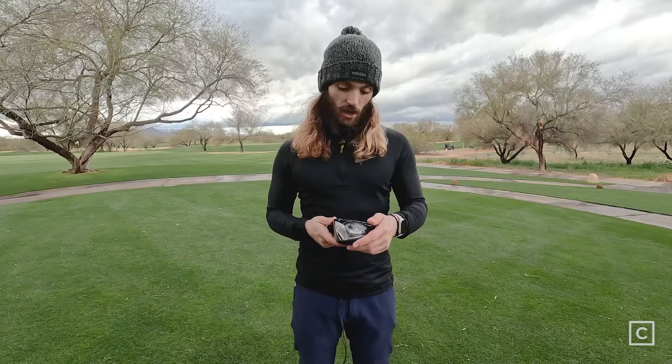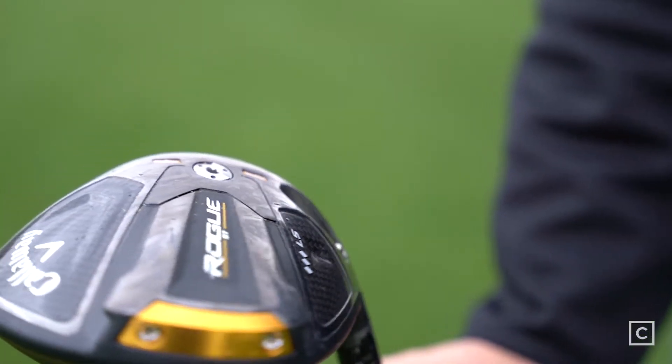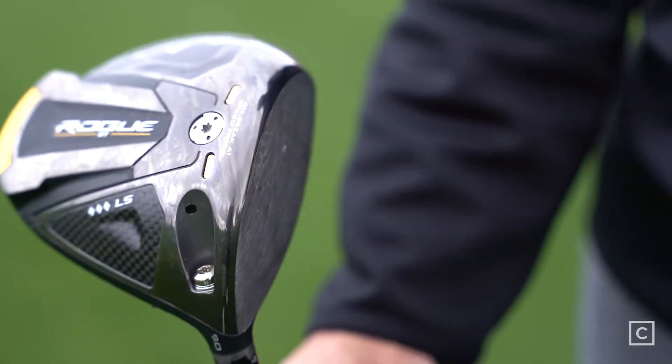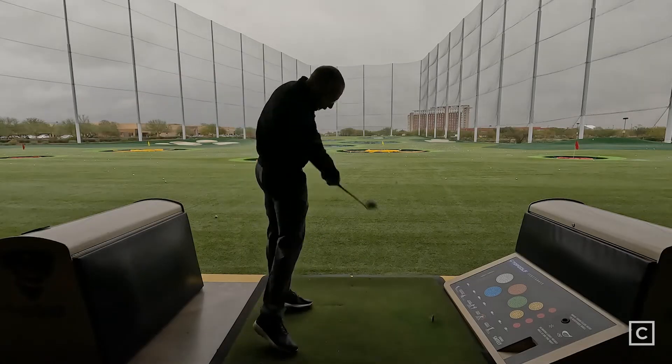Today we are also talking about the Rogue ST LS Triple Diamond. First impressions of the head — it's smaller, about 20cc smaller than the other driver heads, so it's more compact with more of a teardrop traditional shape to it. It has the 20 gram speed cartridge instead of the 23 — the LS has the 23. The Triple Diamond has the 20, and the center of gravity is pushed all the way to the very front as well. For being such a low spinning head, it is incredibly stable.